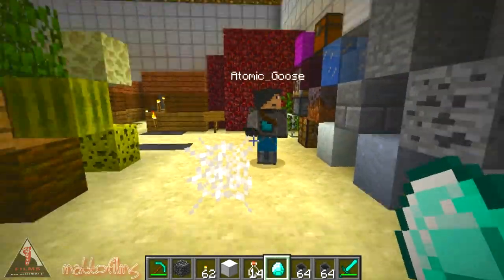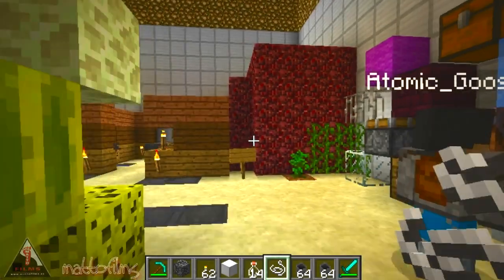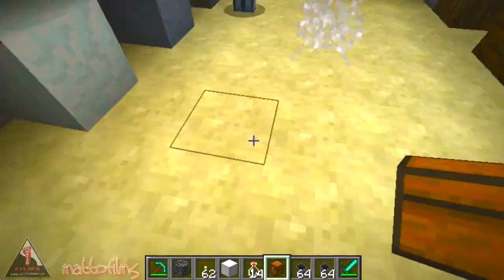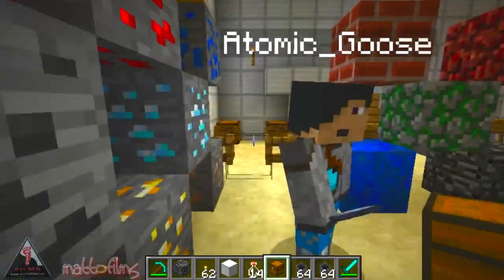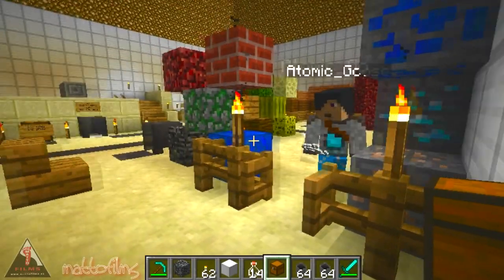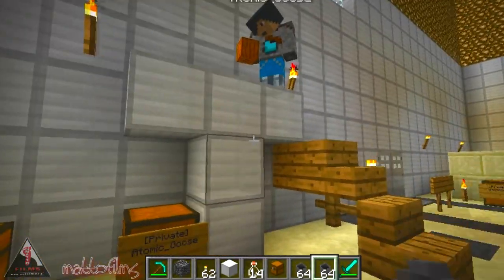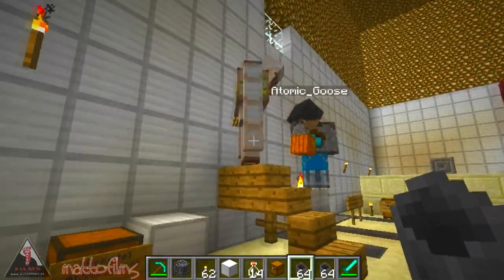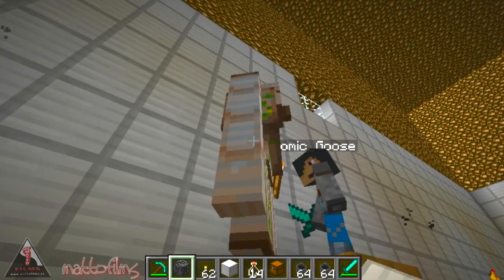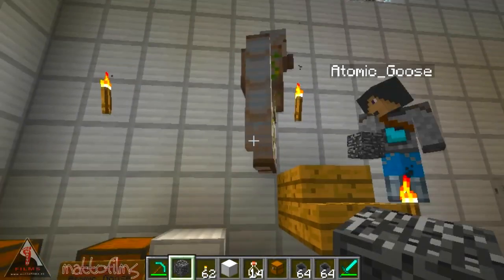Clicking on a diamond block gives you a diamond block, and clicking on a cobweb gives you string, which is quite exciting. One thing we know is that you can't get bedrock anywhere unless you spawn it in illegally. But Atomic Goose has found out that if you make yourself an iron golem and click on that golem with the middle mouse button, you get bedrock. Look at that — that's how you can get yourself some bedrock, which is very interesting.